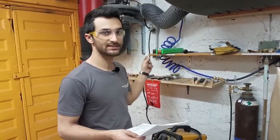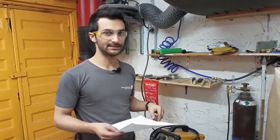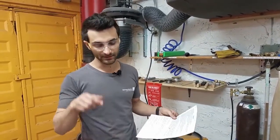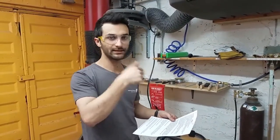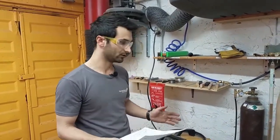Inside this machine, it's doing a few things. It's taking the AC electricity from the wall — alternating current, where the electricity is going up and down — and converting it to DC, direct current, which is just one straight line. When you're welding, you don't want the electricity bouncing back and forth because that would make your arc jump all over the place. You want one continuous spark or arc. MIG is only DC.